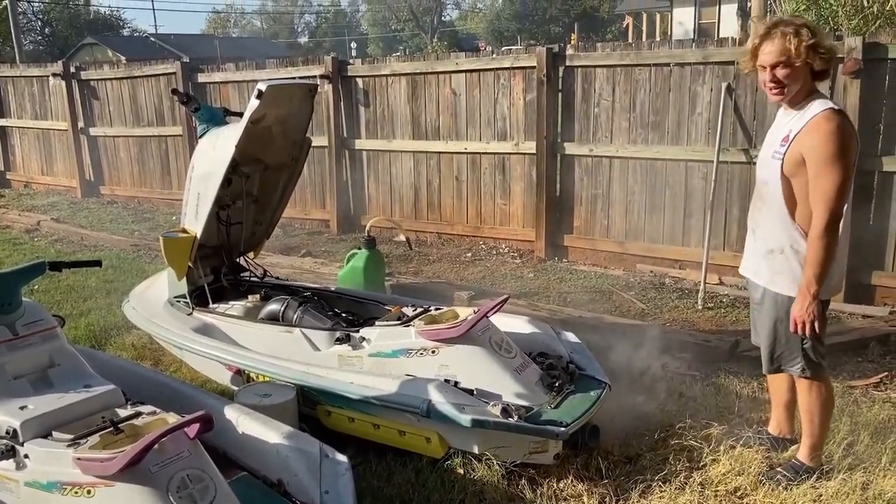She runs good — fires right up, perfect! As you saw, it fired right up and runs great. Hopefully in the next video we're going to be taking it out to the lake. It is getting pretty chilly here in Oklahoma but I really want to get this thing on the water, so stay tuned for that. If you haven't already, make sure to hit that subscribe button and give me a thumbs up. Thank you guys so much for watching and we'll see you guys in the next video.